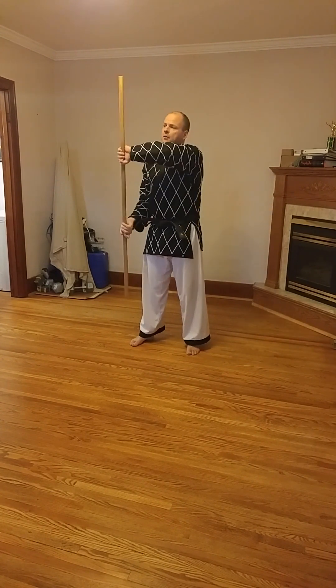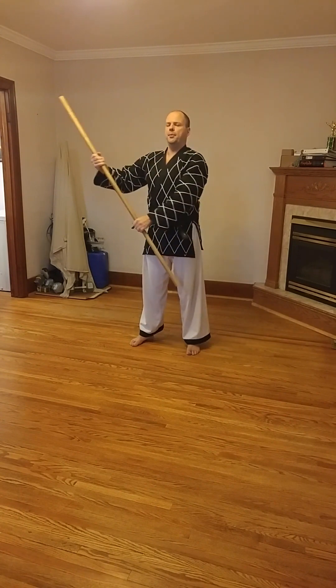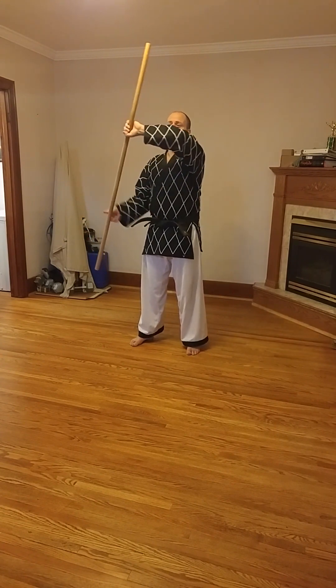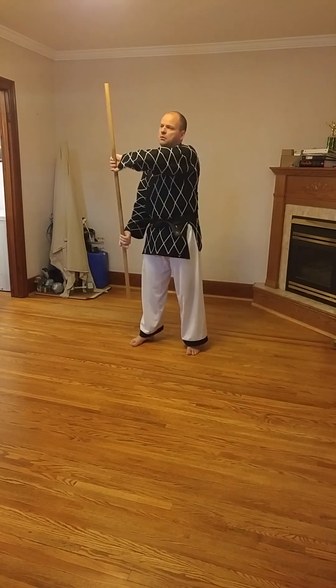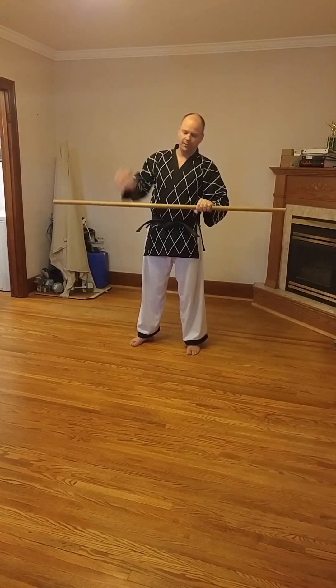We also have a block the other way. For any attack coming from here, we're not going to pull the weapon up and make two motions — we're going right from here over and stopping it. Make sure this hand is not up too high where your knuckles are going to get smashed; keep it down low and block out to the side like this. This shuts down everything at head and neck level coming from the other side.